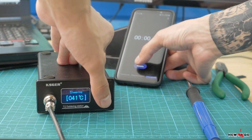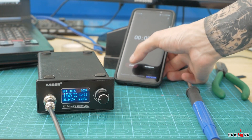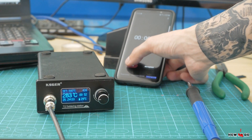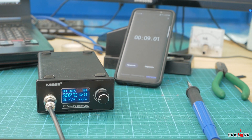Let's turn it on. When I plugged it in it started heating immediately, and I was shocked. It took only 9 seconds to heat from room temperature to 300 degrees Celsius. That's impressive. Let's take a further look.